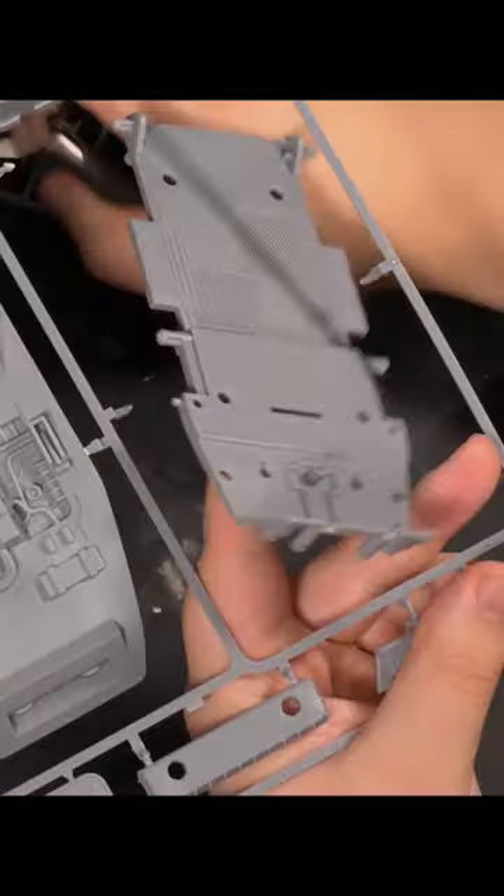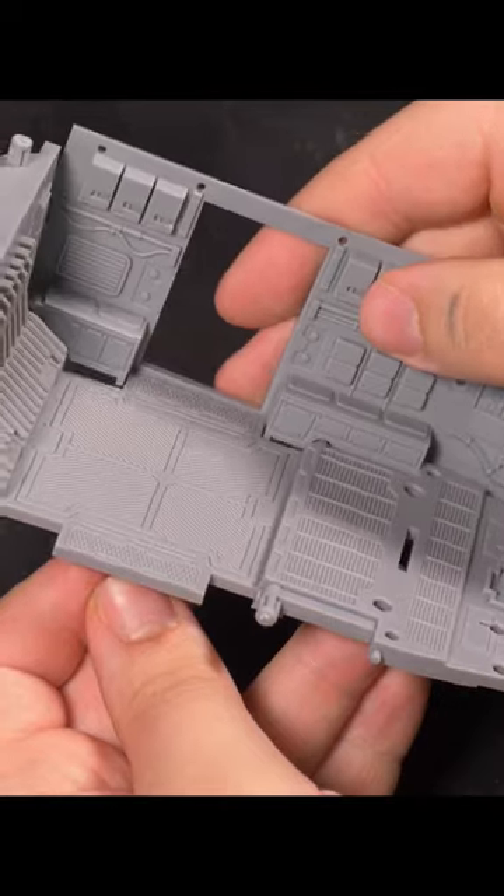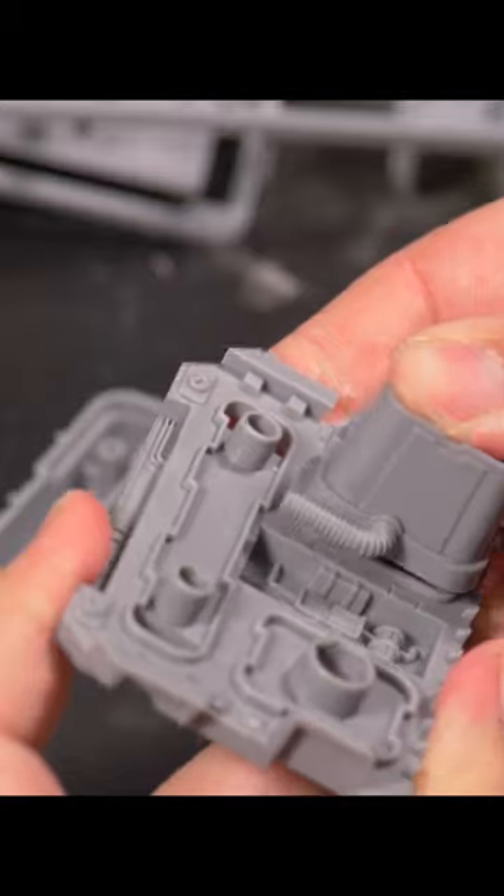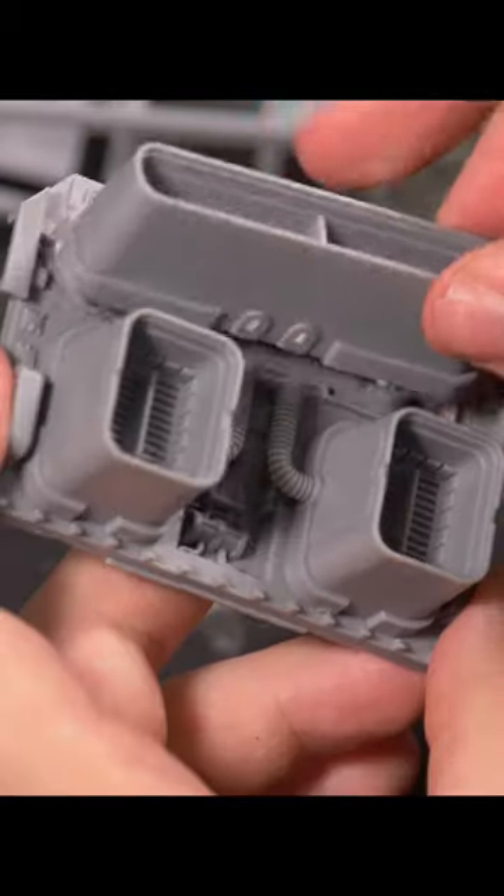I made a Star Wars diorama. To start this adventure, we are building the AA5 Star Wars Tactical Assault Bus — not just any bus, it's a bus that flies and has guns.